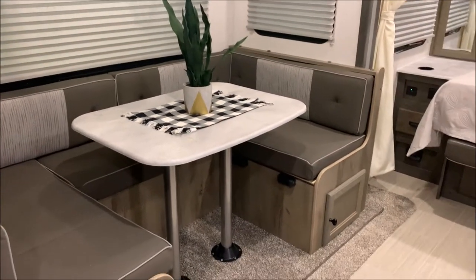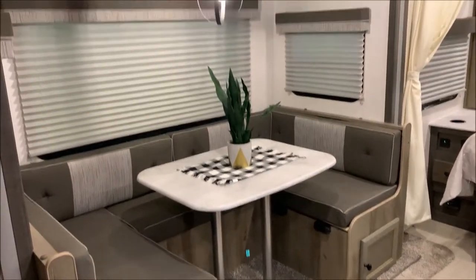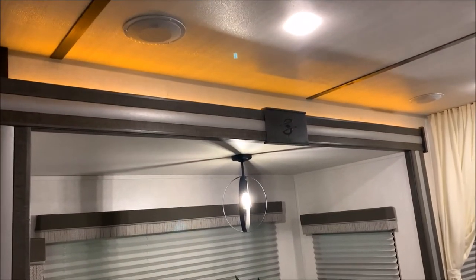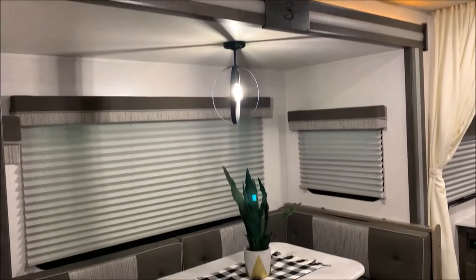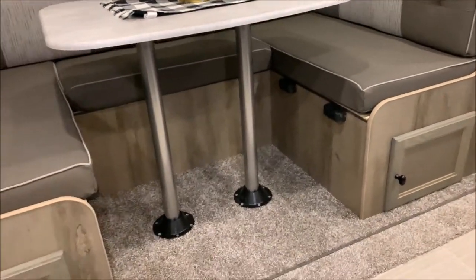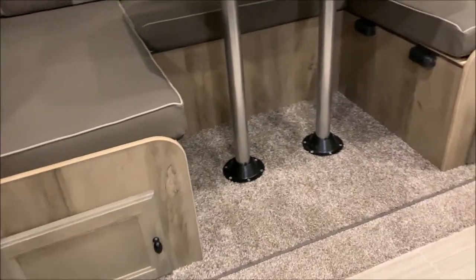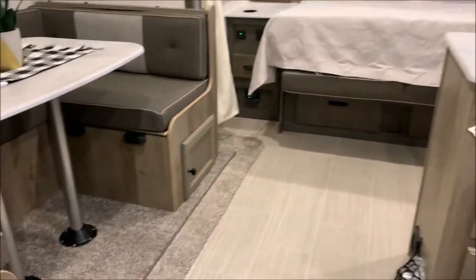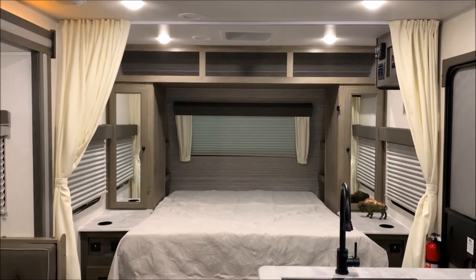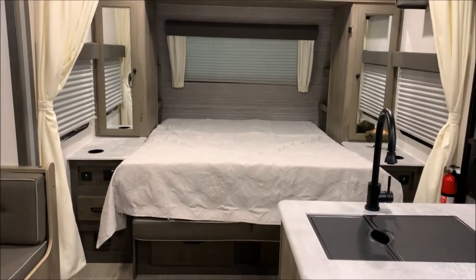Moving into the dinette — if you look at the pictures on our website, the table does collapse down if you need additional sleeping room. You do have accent lighting above the slide room. One nice feature Surveyor has is cabinet doors so you can access underneath your dinette seat. At the front is what they call a Murphy bed — you do have a his and hers wardrobe on each side along with nightstands and drawer storage.